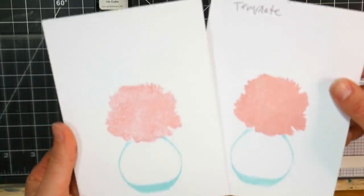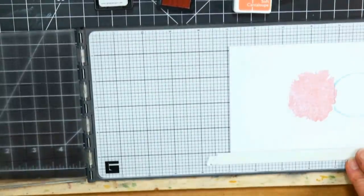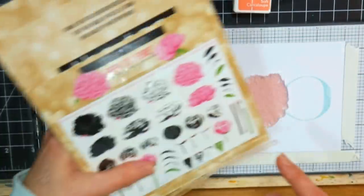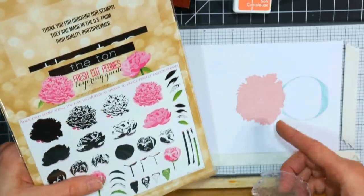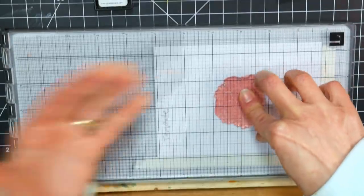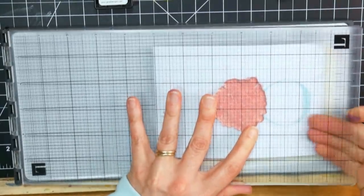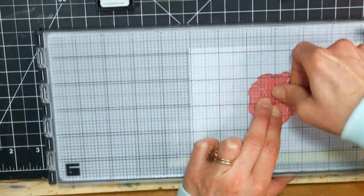Because I was going to make a multitude of these cards, I didn't want to put the stamps on blocks and manually line them up every time. By working with the platform like this, I could stamp each layer on all my cards and then move on to the next one. When you're using layered stamps, there's usually a little map on the back of the package that tells you how to line everything up — a couple little spots to look for on the stamp — and that's what I did.